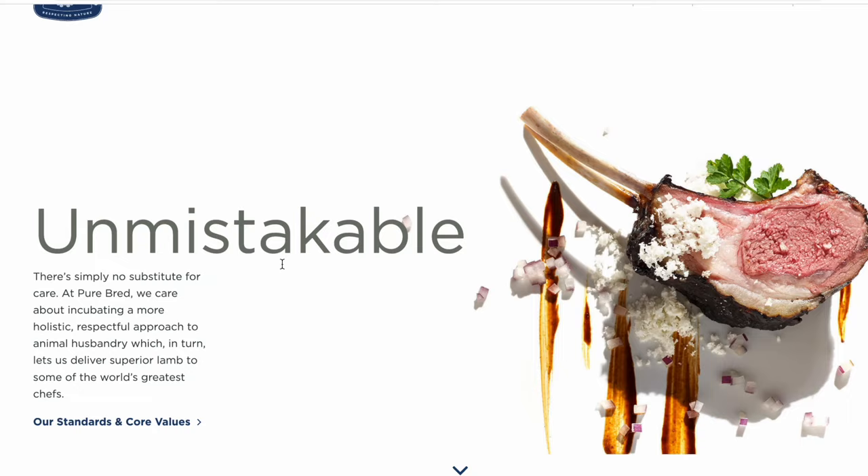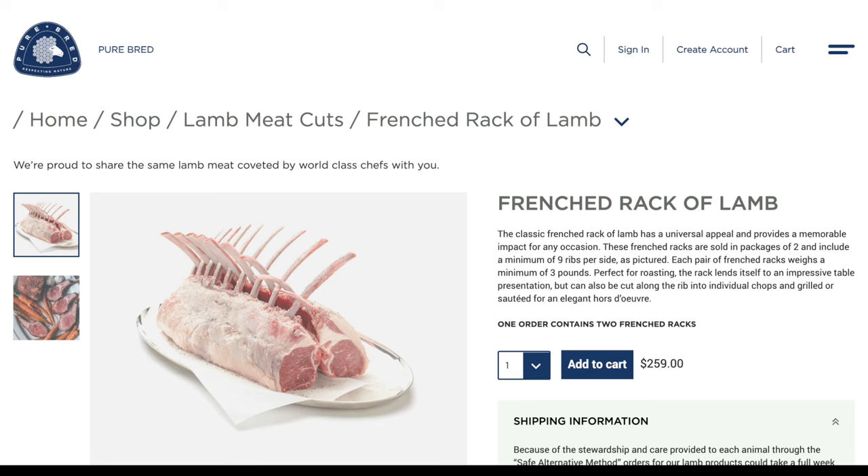I have the link for the lamb that the French Laundry uses linked in the description, but just so you know, it's not cheap.